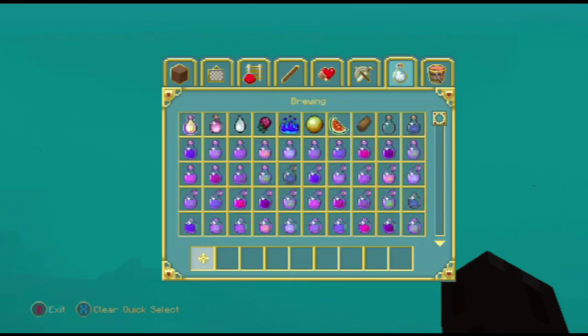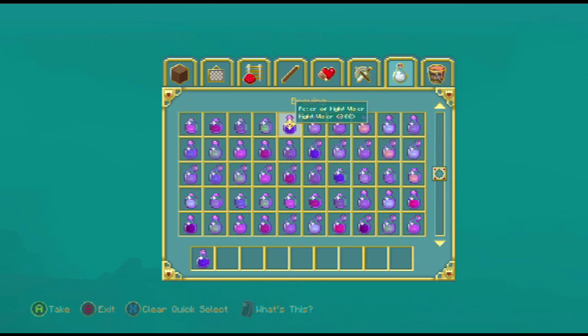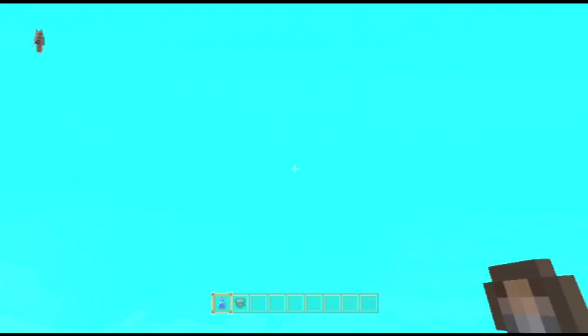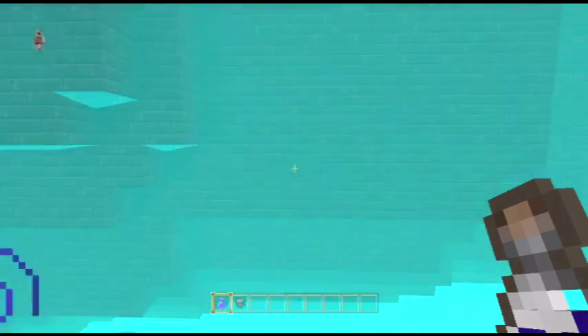I'll quickly drink a potion of night vision, and get a milk bucket for when I want to turn it off again.